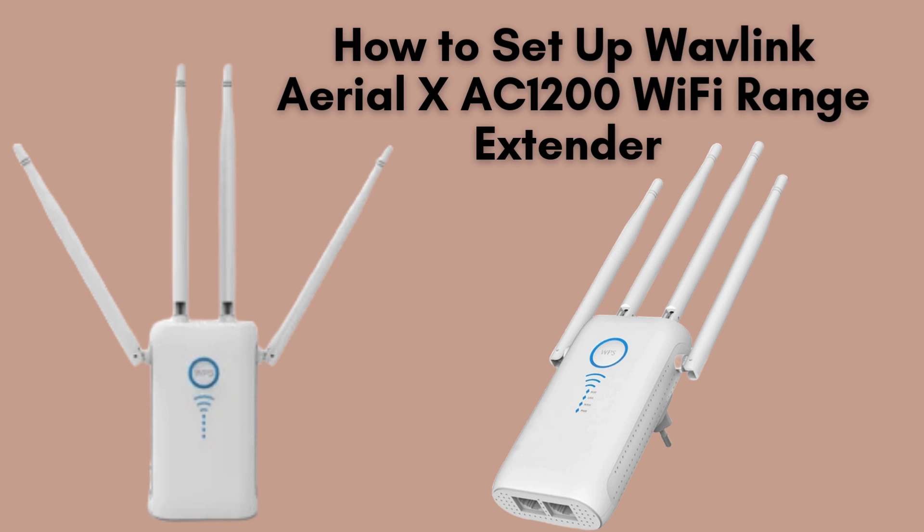Today, we'll walk you through setting up the Wavlink Aerial XAC 1200 Wi-Fi Range Extender, a powerful solution to expand your Wi-Fi coverage and strengthen connections throughout your home. Follow this step-by-step guide to easily enhance your network and eliminate weak signal areas.